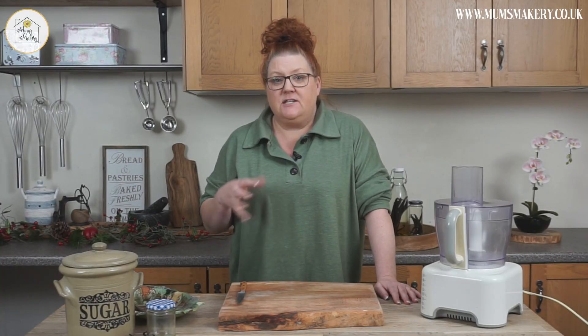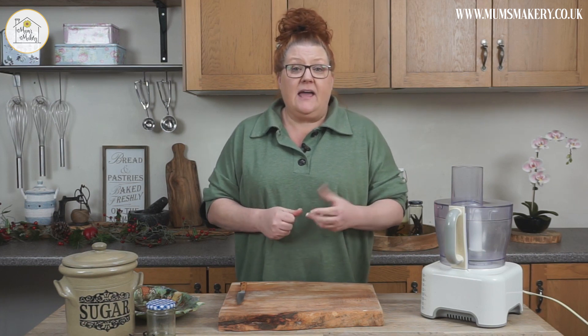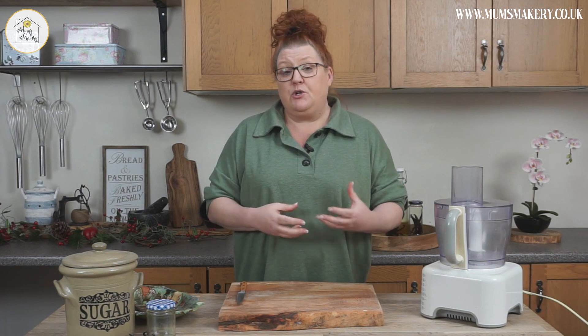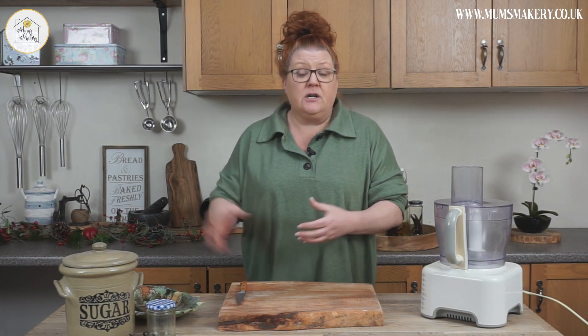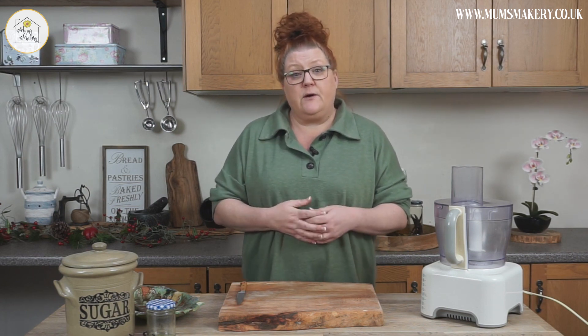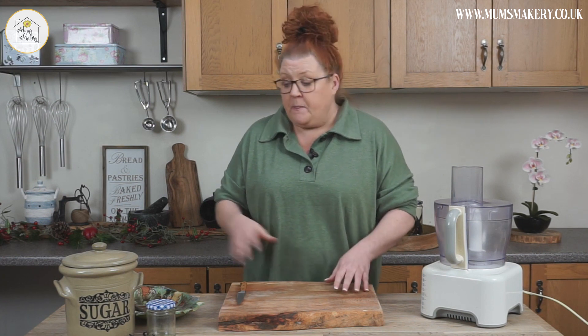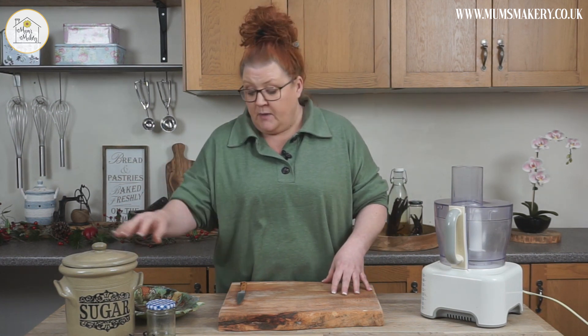I wanted to jump back in and give you a little bonus episode, because with the vanilla beans there's a lot you can do with them. I'm going to show you how to also make some vanilla sugar — and if you've never had vanilla sugar before, it is amazing, especially on things like pancakes or cinnamon rolls. It's a lovely addition to your gift baskets for Christmas: a little jar of vanilla sugar with a nice piece of cloth on the top and a little label adds a really personalised rustic feel. And again, this is the simplest thing to make.